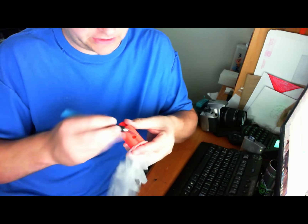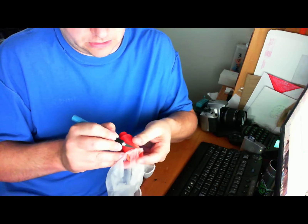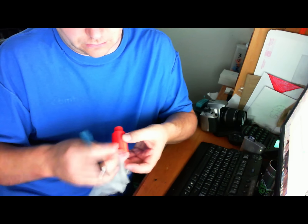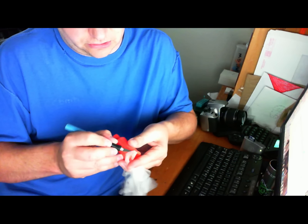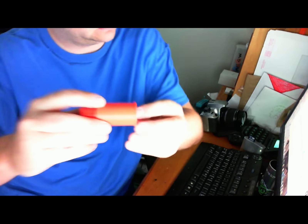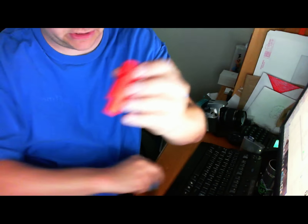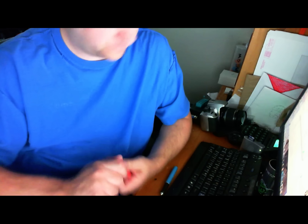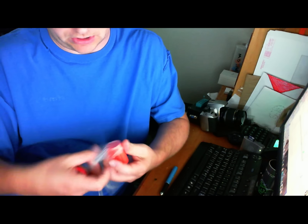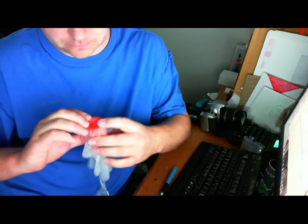Then you cut the excess off. You can leave it if you really want to, but I think it just looks a little bit better with it cut off. It's a nice... I've already got a hole in it. Just go ahead and continue doing this on the recording — as you can see, it can be kind of problematic. So we get it a little less taut, and we cap it, and it's taut.